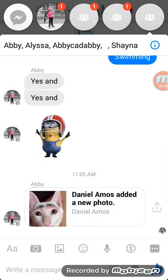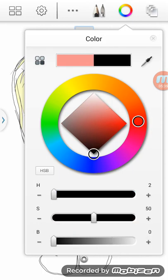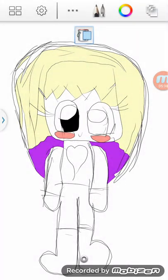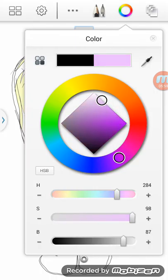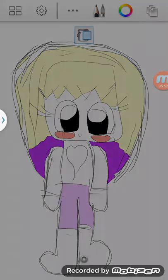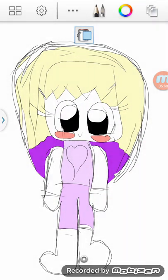Aww, this is turning out so cute! Oh my gosh, what is happening? I just got so many messages. It's a Casey! Oh my gosh, it just made me want to cry — it's all the love.